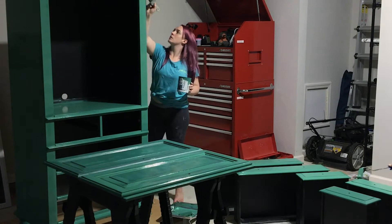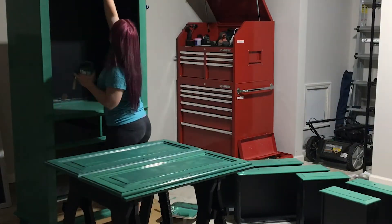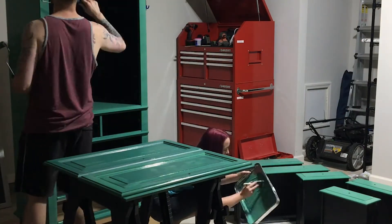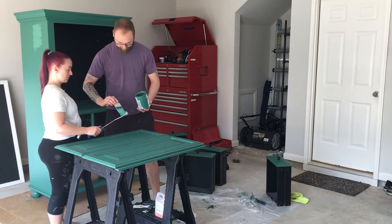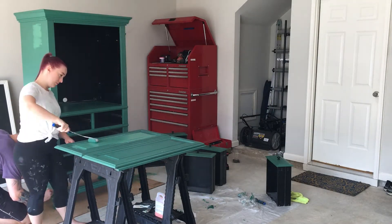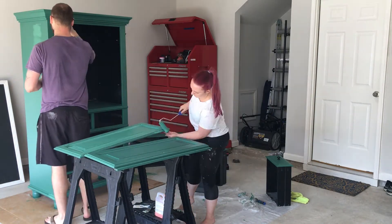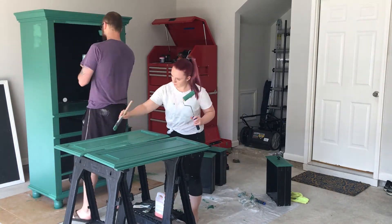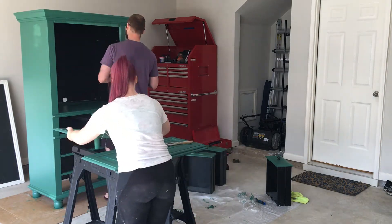This is our third coat on the drawers and the main body of the piece. Because I did not prime, it wasn't great, and we had to sand off some drips and fill in some thin spots. Here's some touch-up and the second coat on the drawers - and again, no paint pans, just because I didn't want to run to Lowe's to get some more. Should have.